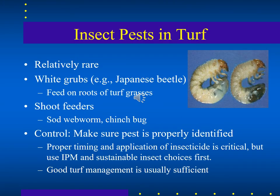Insect pests in turf are relatively rare, but some exist — like Japanese beetle grubs. Raccoons, possums, and even skunks may pull up your turf looking for these grubs. The grubs feed on the shoots, and the digging animals compound the damage, making it quite problematic.